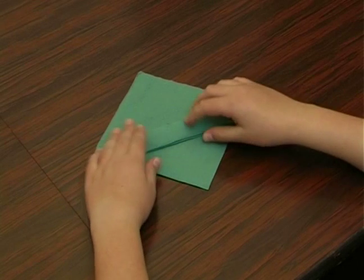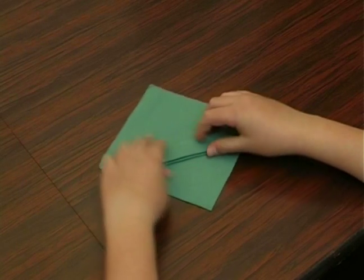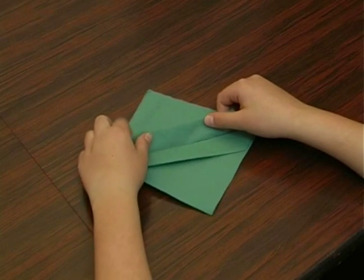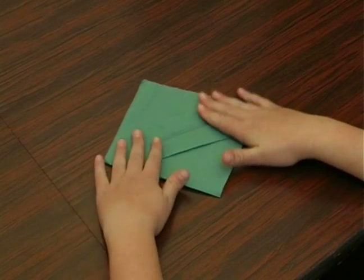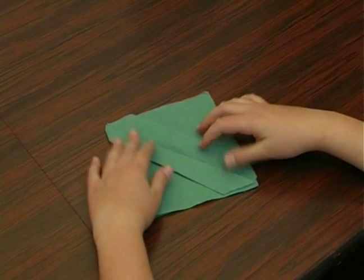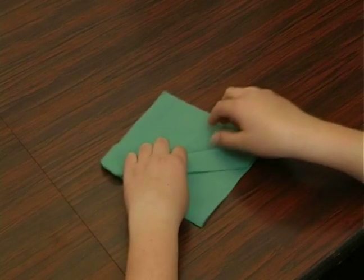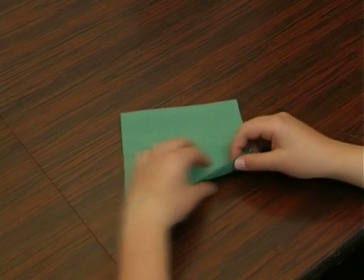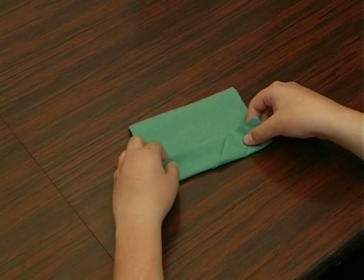Until you can see that there are two folded layers in the middle. Now we're going to open the first layer so it will look like two parallel lines. And we're going to turn it over and fold each side halfway towards the middle.